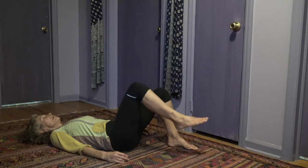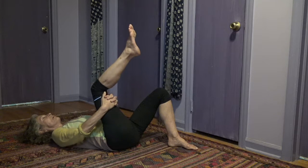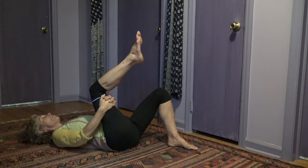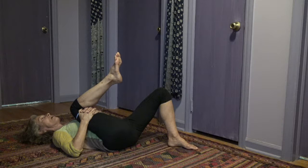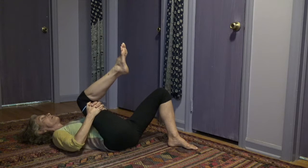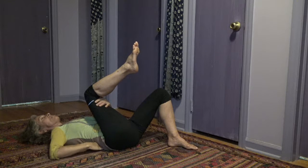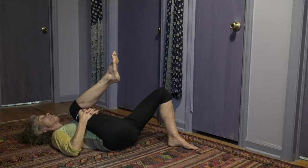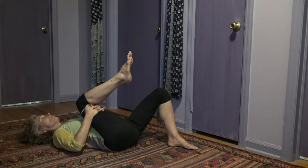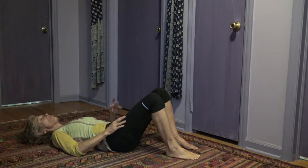Bringing the right knee over the chest, interlacing the fingers the non-habitual way. On exhalation, bring the knee into the chest, stretching. While you inhale, pull the knee away from the chest but your hands keep it — so there is a resistance which stabilizes and nothing changes in the lumbar. So: exhale stretch, inhale resist. And the same thing with the other leg.